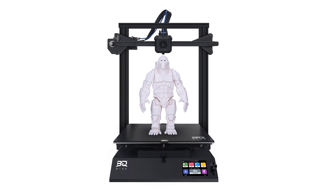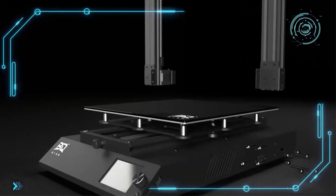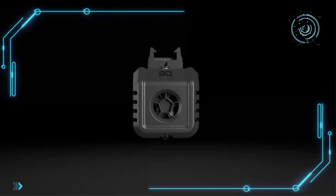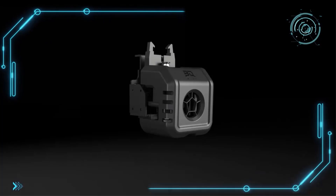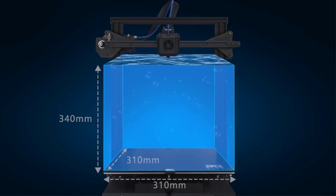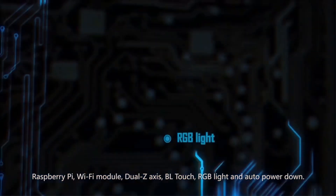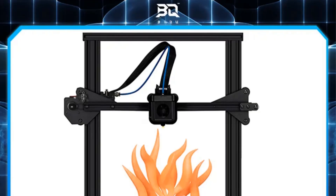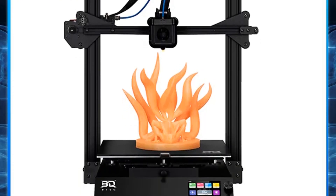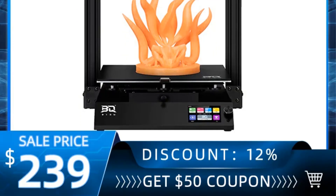It employs FDM moulding technology, operates within 100–220V and is CE certified. The printer features resume after power failure, broken material detection and supports switching between Chinese and English. It utilizes a 32-bit Cortex-M4 motherboard and TMC silent drive for mute printing, with expansion interfaces for Raspberry Pi, ESP Wi-Fi module, Dual-Z interface, BLTouch levelling module and RGB light. Maximum power output is 360W, rated power 300W, output voltage 24V, maximum nozzle temperature 260°C. Connectivity is via TF card and USB.